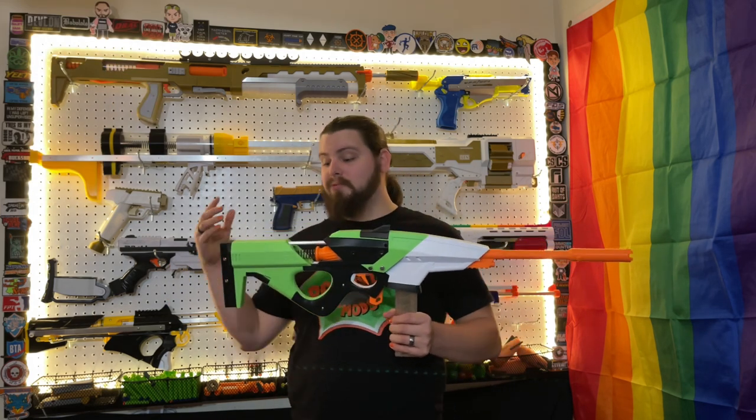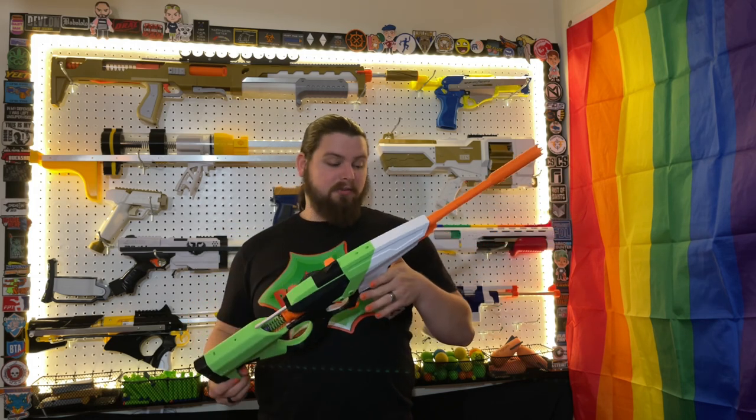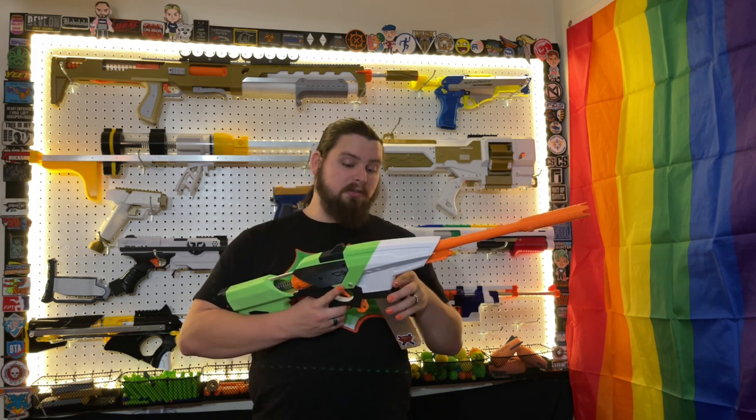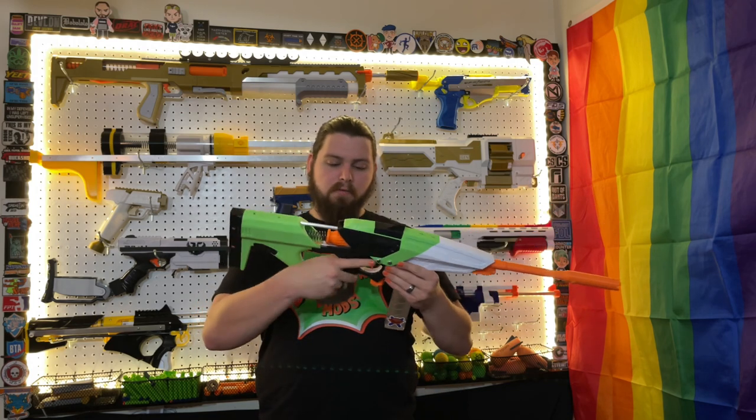Before I get into print quality, I just want to say that this blaster is beautifully designed. I love the sci-fi look of the Axiom — I just absolutely love it. As far as print quality goes, it's pretty good. There are a few areas here and there; obviously white shows layer lines a lot more than other colors, but overall I'd say the print quality is pretty good.